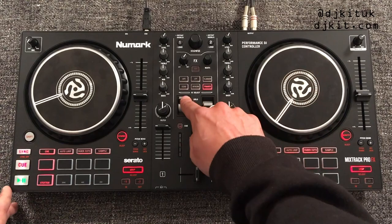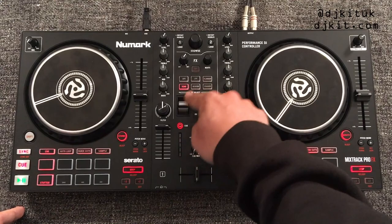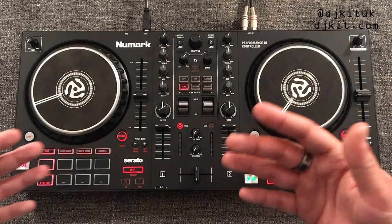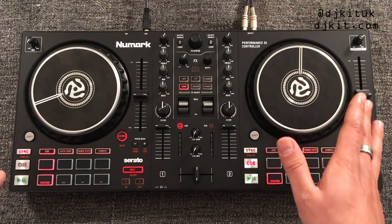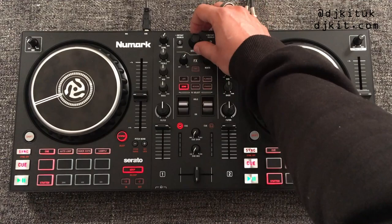You can turn an effect on to keep it locked, or one-shot it — echo works great as a one-shot. It's a really nice touch having the paddles; that's a feature more common on expensive high-end battle scratch controllers. This whole controller is a massive nod to entry-level scratch DJs, with the scratch line on the jog wheel, the paddles, the battle-style mixer layout, and the fader cuts performance mode.